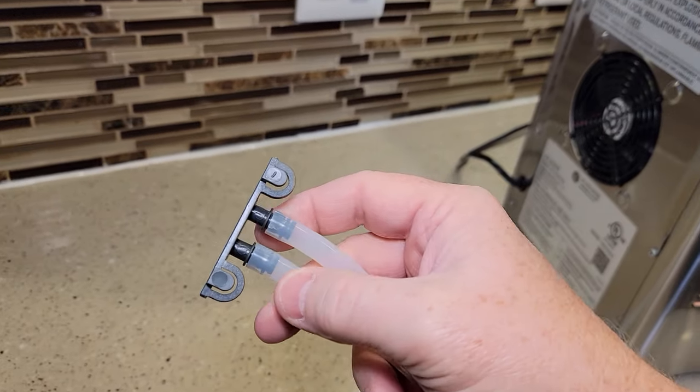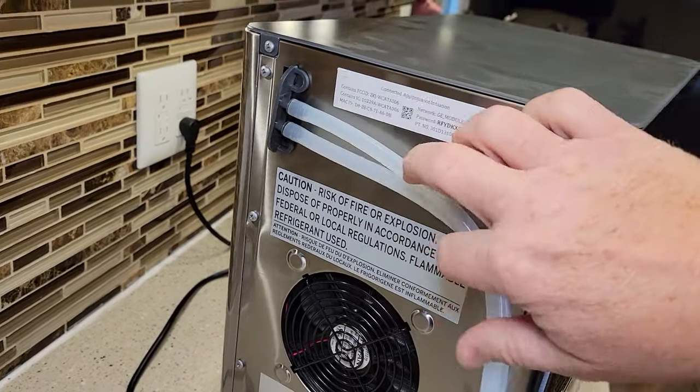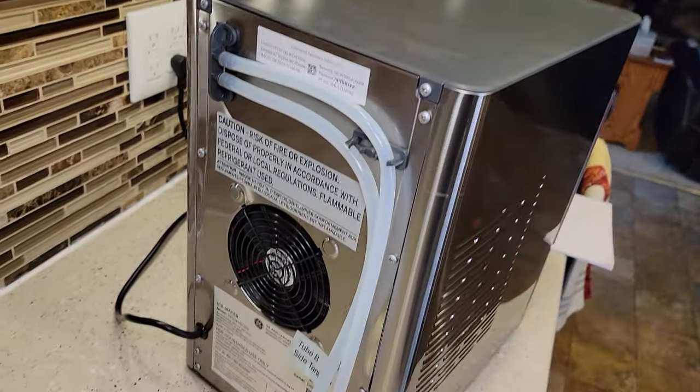To start off, make sure that both these tubes are connected — there's a little storage thing for them right there. There are little clips, so leave them right there for right now.